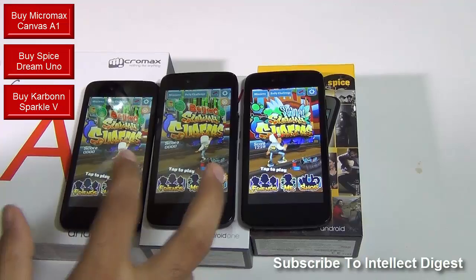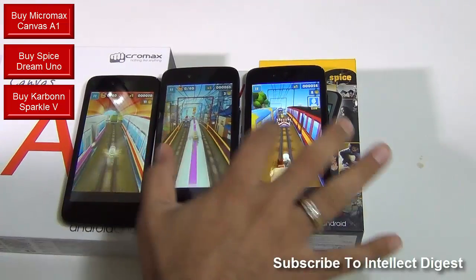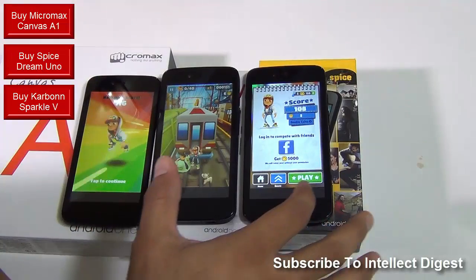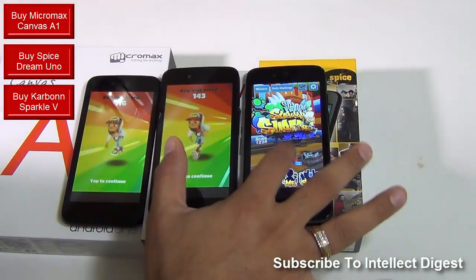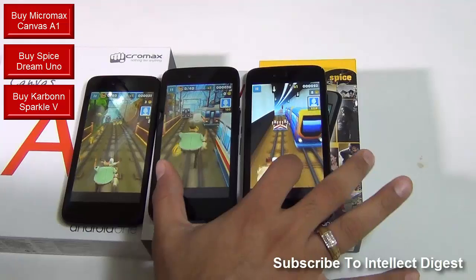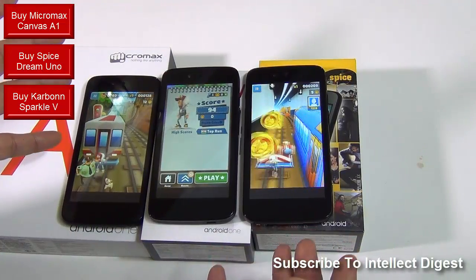Let me give you an idea of how gaming feels on all three phones. I'll play the same game side by side at almost the same timestamp so that you can see how well it performs. It's difficult to control three games at the same time, but as you can see the graphics are coming out to be very similar on all three. They do not feel different when it comes to game performance or gaming playback — they all play at almost the same graphics level. The graphics are rendering fine, the colors are OK, and all three are very, very comparable when it comes to gaming.